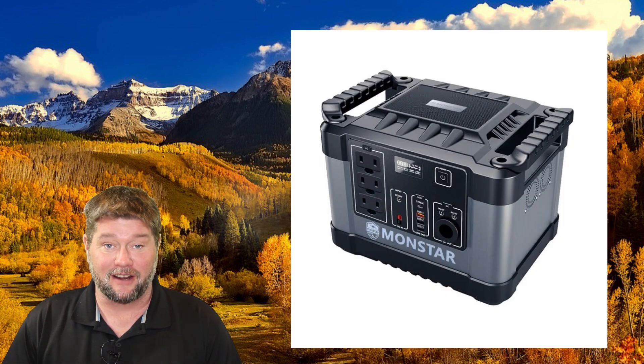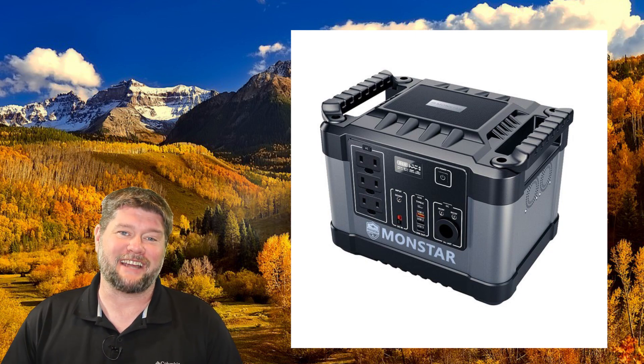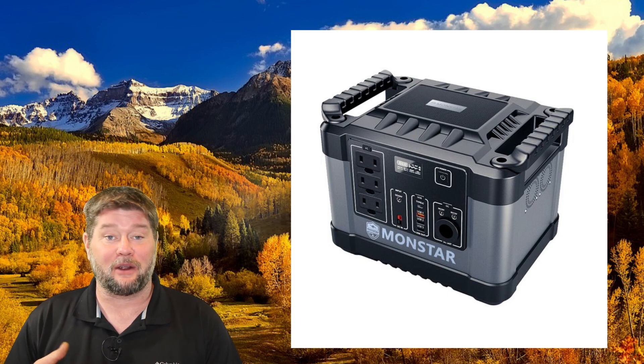Hi everybody, my name is Jim with Full Moon Adventure Club and today we're going to be reviewing a solar power generator by MonstarPowers.com. That's Monstar, not Monster. They reached out to me and wanted me to review one of their solar power generators.